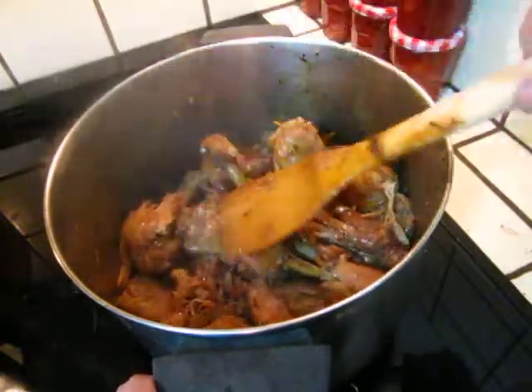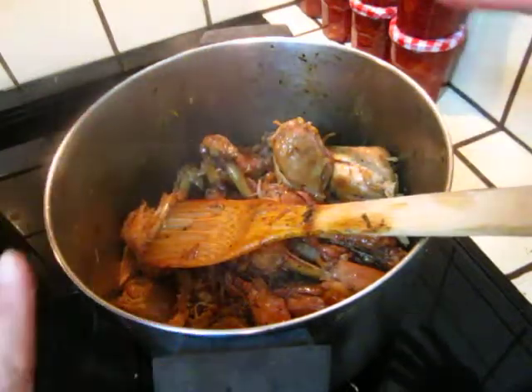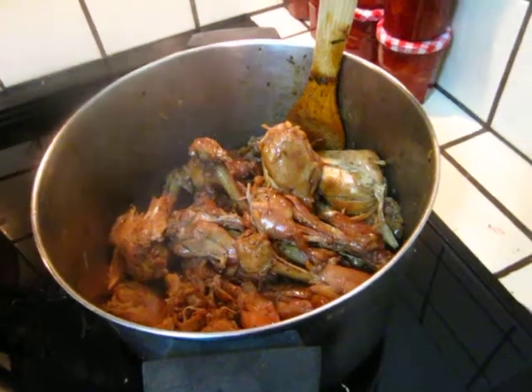And it's not watery at all. It naturally cleans the pot because of the steam. Wonderful! That's a lazy and efficient way. Enjoy!